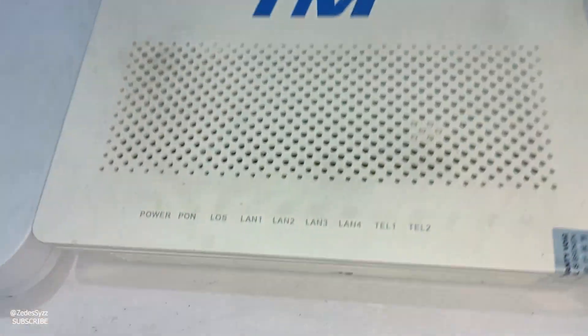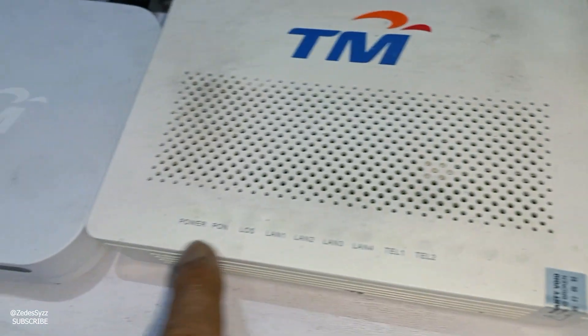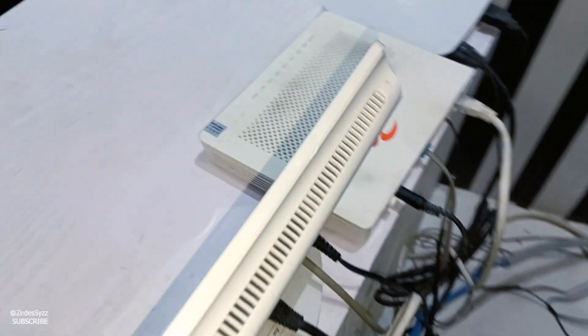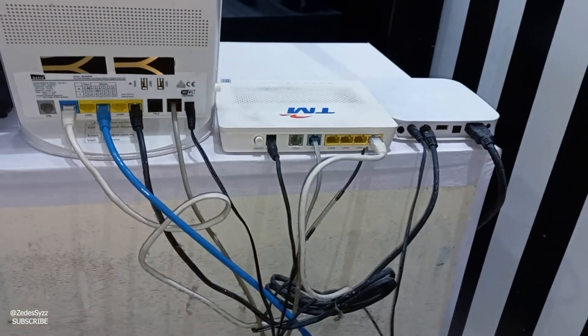Today I show you: if you see here a red light, that means no internet connection — red by connection. So first, before you call TM, you check your back side wire connections. Today I want to show you the best setting for how to connect these wires.